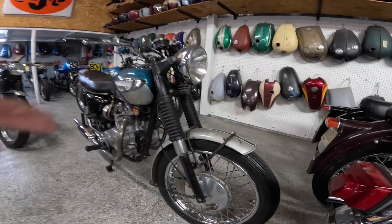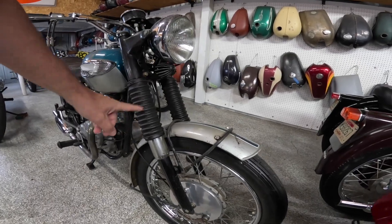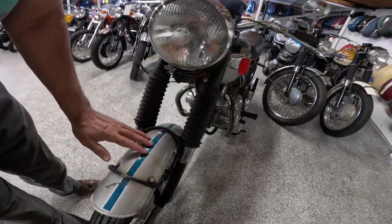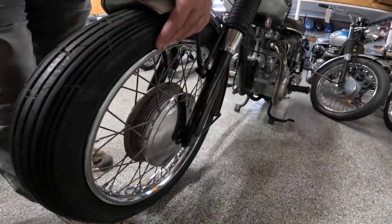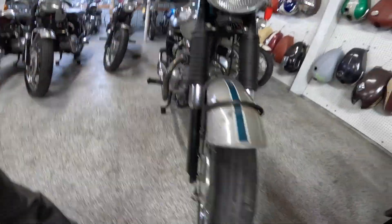Let's start with the front. Got boots over the forks — telescopic forks. I couldn't find a diameter for the tubes. Drum brakes of course. I don't know if this is original paint or not. Check that out — a little chrome beauty cover back here. Of course there are spokes.